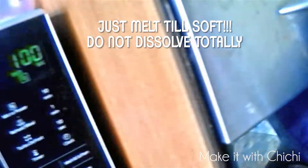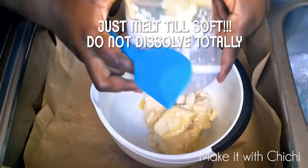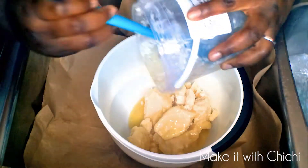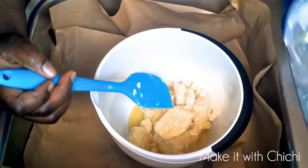The first thing I'm going to do is soften my shea butter. Some people choose to do it over a stove — I don't, I haven't got that kind of time, so I use my microwave. I need to stress that you must not totally melt — like liquidize — your shea butter, because it will not whip.